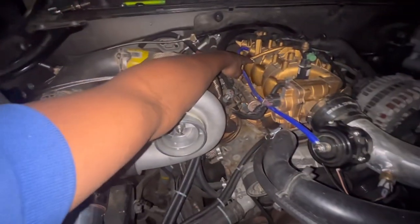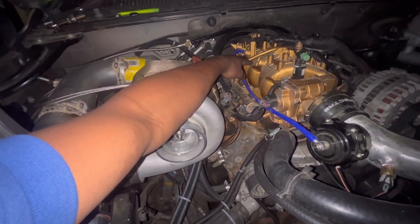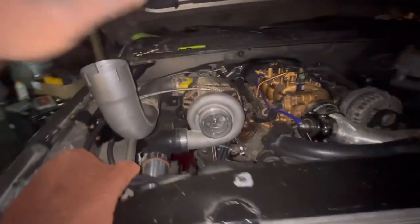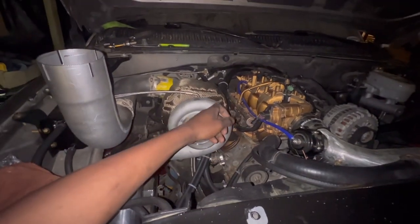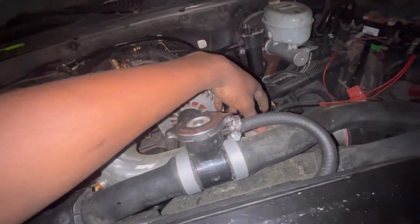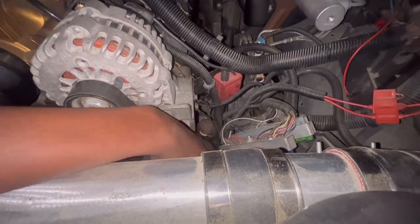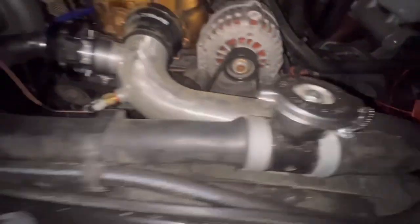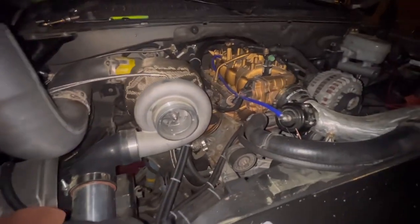I also need to get a fuel pressure regulator gauge — I'm going to get a digital one, seen one on Amazon from Glow Shift, so I'm going to try that out. Also need to get the injectors, and that's pretty much it under the hood for right now. The only thing left is to put our PCM back in, put our battery back in, and secure the dual fan relays in a secure location.